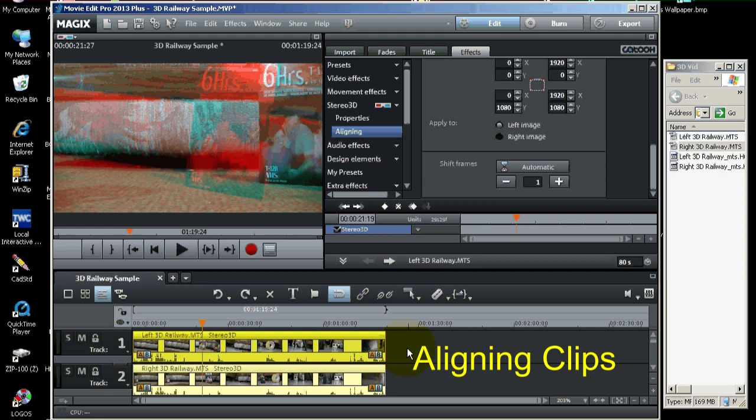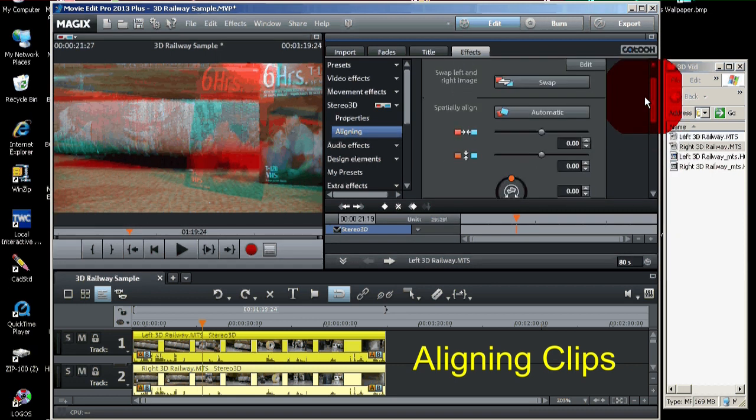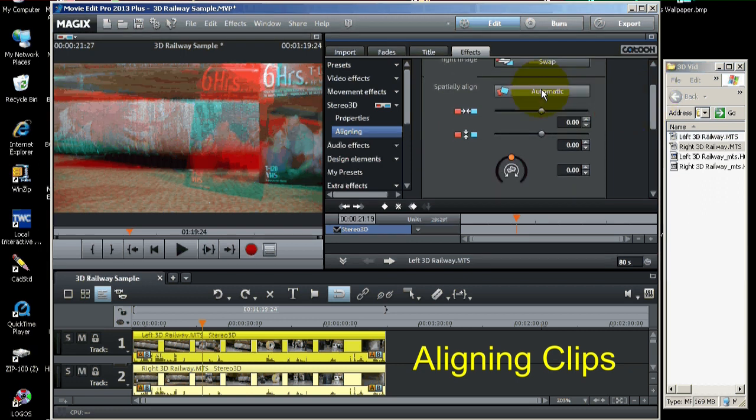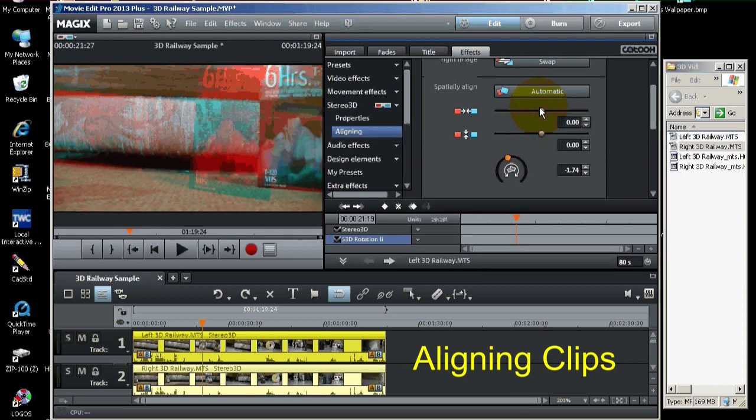Now that we've done that part, we need to go ahead and spatially orient our images. Spatial orientation is easy too because there's an automatic mode for that as well. We just click this button and it should spatially align these movie clips. We can also manually adjust these with the sliders for horizontal, vertical, and rotation — we can do that manually if we need to. But to do that, you would have to put your 3D glasses on and see how the movie looks, then make any adjustments.